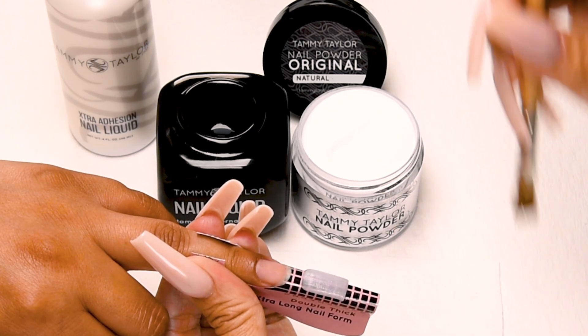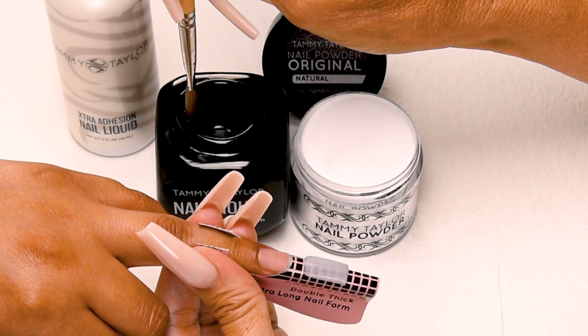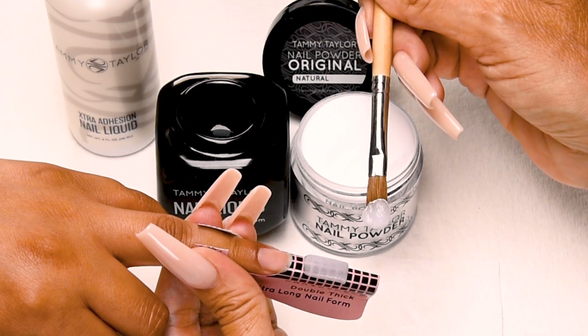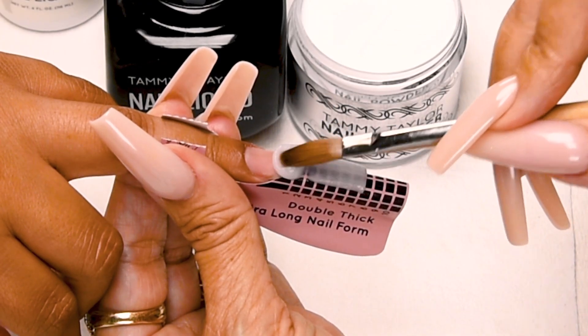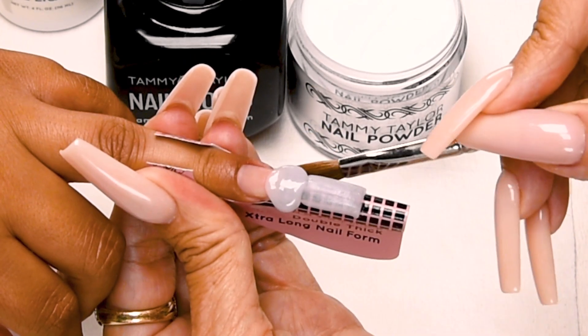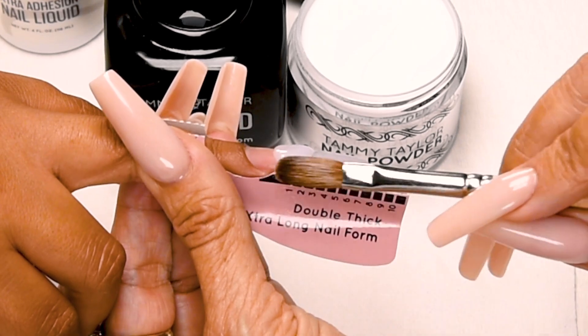Wipe off your brush. Dip your brush in. Wipe it away from you. Drag towards you again. Large ball. Place this ball slightly overlapping the natural nail — one, two, three. Bring up the side. Bring up the side. Bring it straight out from the nail groove.